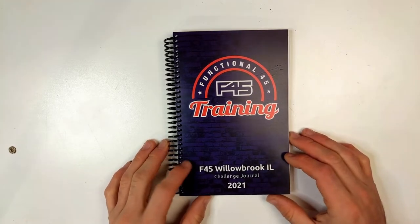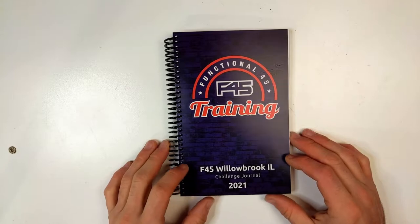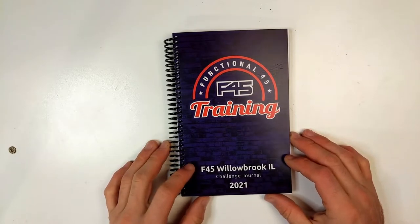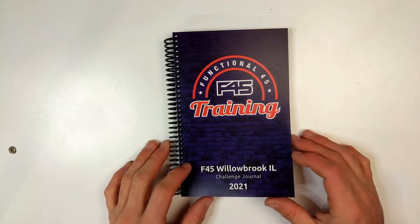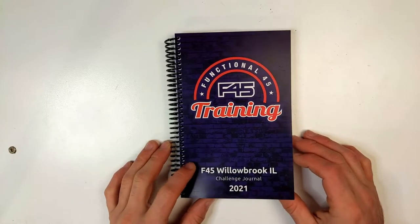This is Evan from JournalMenu and today we're going to go through one of our more custom journals, which was the functional training journal we made for F45's 45-day nutrition challenge.